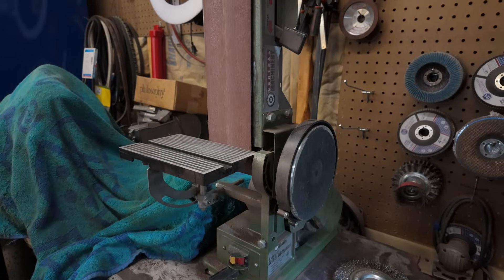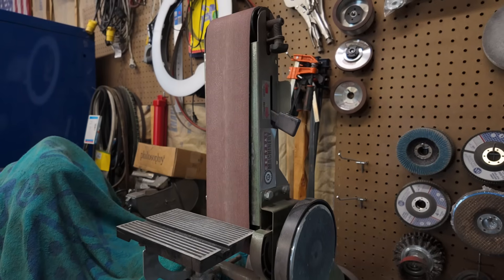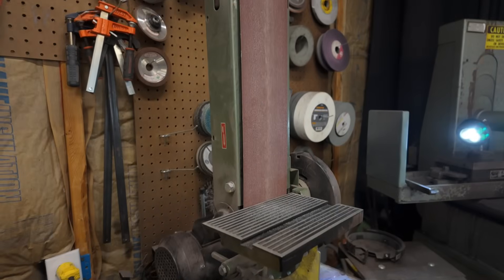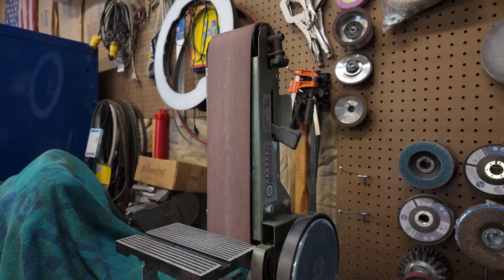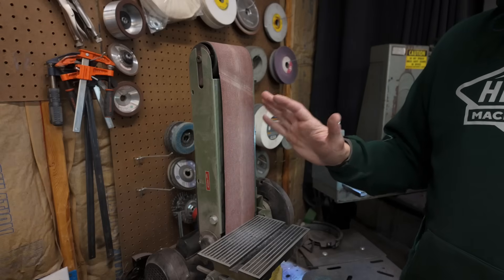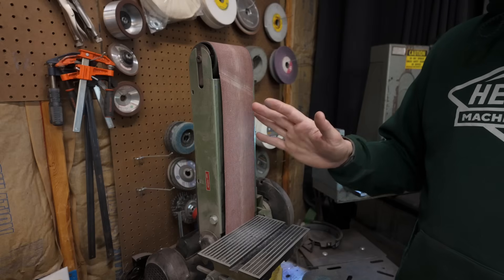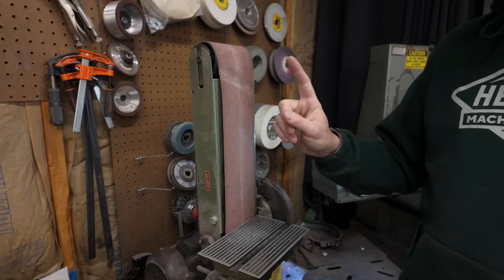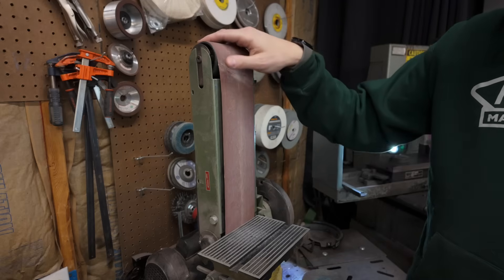This is my current belt grinder. It's one of those super cheap belt grinders that you find at Harbor Freight or really anywhere else that sells inexpensive budget tools. This belt grinder is actually one of the first tools that I ever bought — long before I had a shop or any metalworking tools, I had a belt grinder and a drill press, and this is that belt grinder.